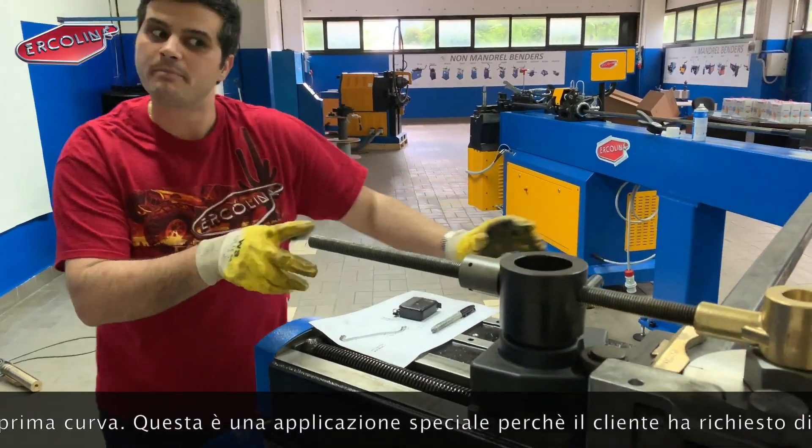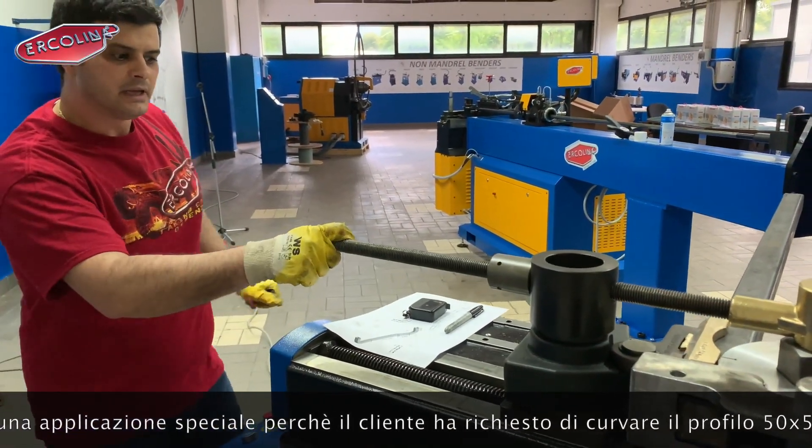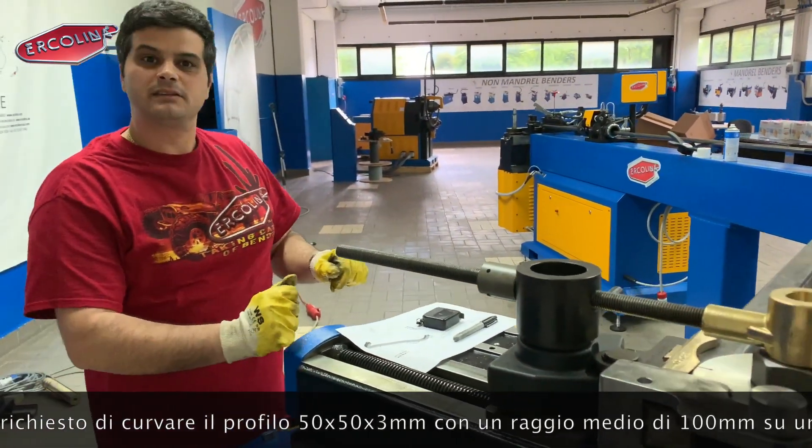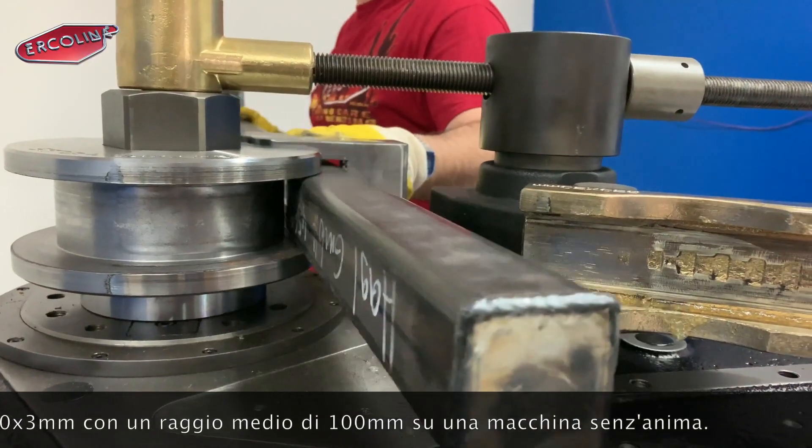This is a special application in which the customer required us to bend this 50 by 50 by 3 on a centerline radius of 100 millimetres with our machine.